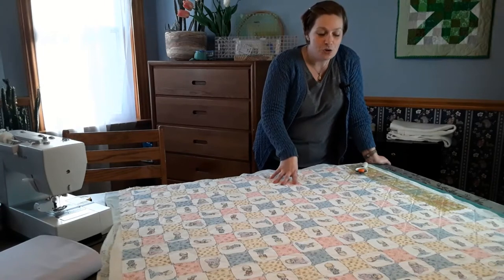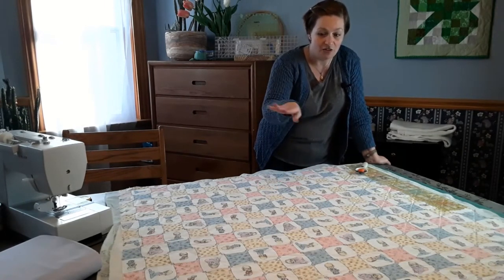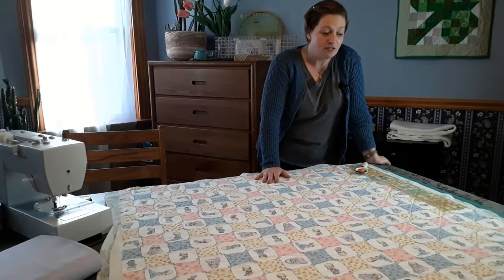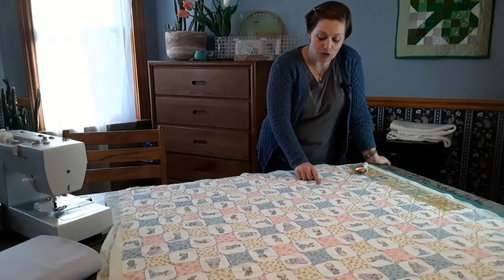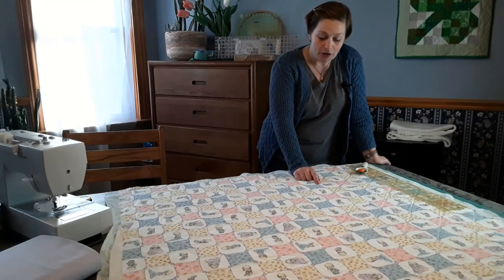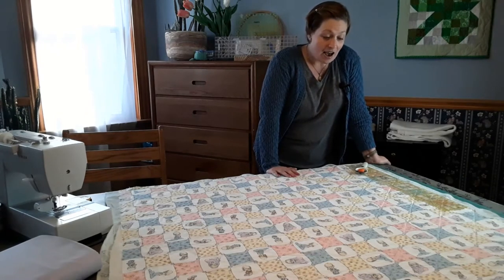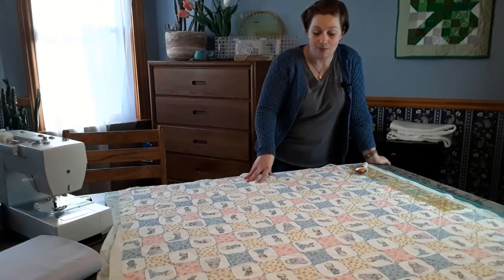When you run your whole cloth quilts selvedge to selvedge, especially for baby quilts, they tend to be very square. So you do have to sacrifice a little bit of that if you want them to be rectangular, which I'm going to go ahead and do. I'm also going to cut the binding for this quilt — we're going to use a cute little lavender color to match the polka dots in the quilt. I'll bring you back when I'm ready to start the binding process.